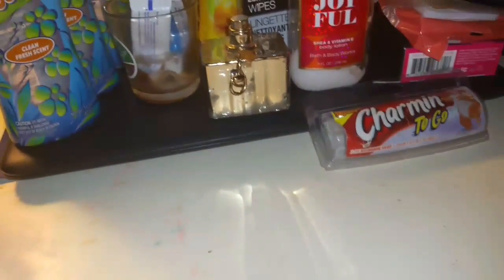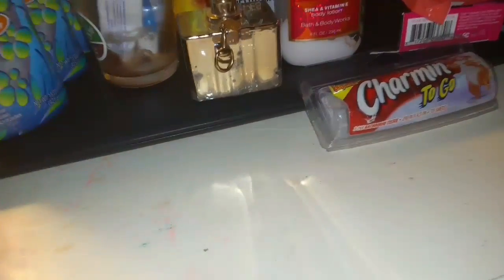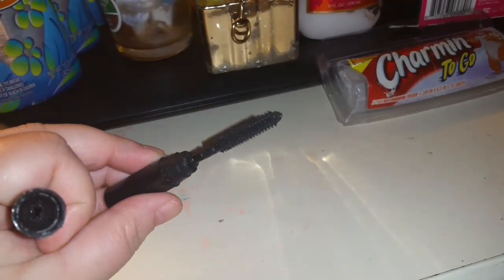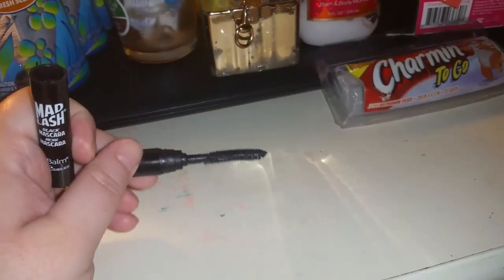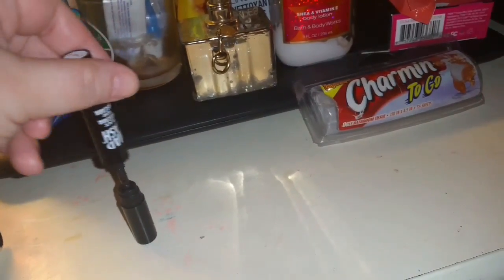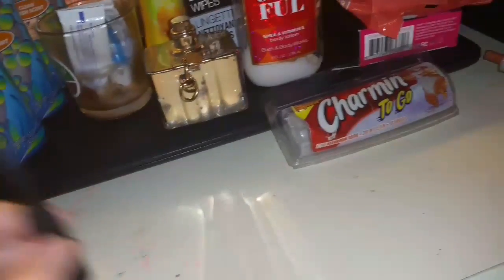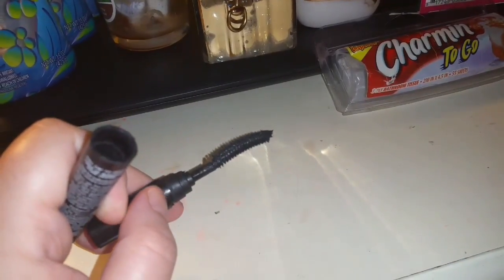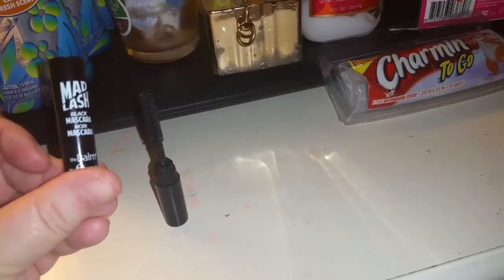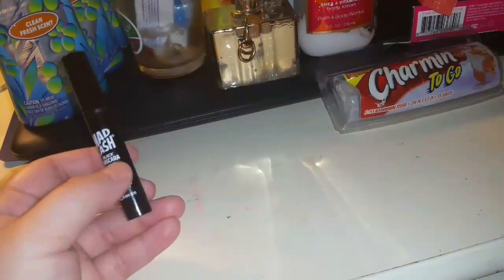The next item is some mascara — very sad to see this go, absolutely loved it. I loved the brush on it; it separated my lashes. But it's one of those that doesn't twist to close, it just puts on like this, so it dried out on me pretty quickly. I used this for a while just on its own, and usually I use several different mascaras. I did get it in one of my beauty boxes and I would definitely repurchase a full-size one. I just have so many mascaras — glad to have used one up, but sad to see that one go.